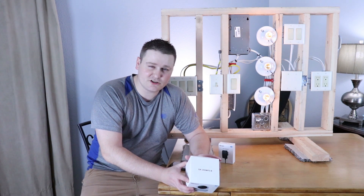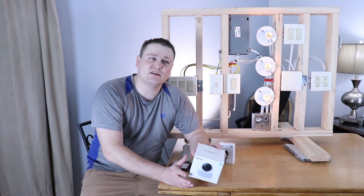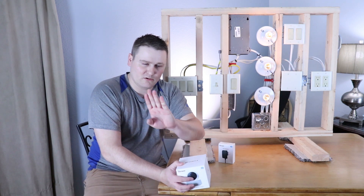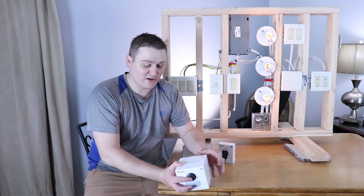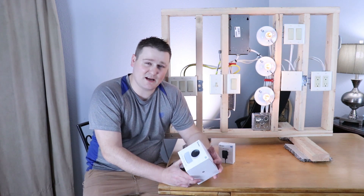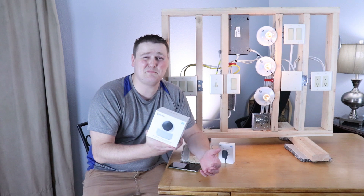It has motion detection. It does not have motion pan tilt zoom, which I'm kind of sad about — where it'll follow a moving target. But other than that, it's an awesome camera for 30 bucks. You cannot beat this thing.